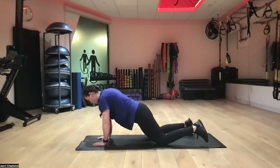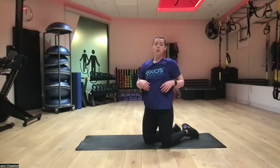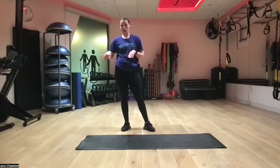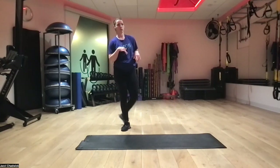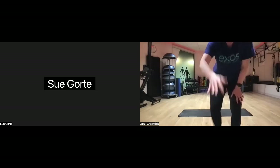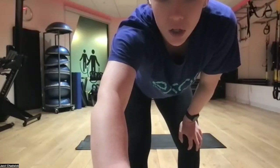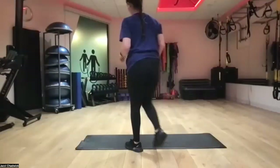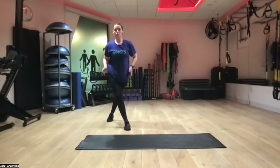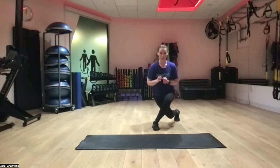If your hips are swaying a lot, go ahead and drop down to hands and knees so you can use your core a little bit more. Then we're going to stand up and do a curtsy lunge with a squat in between, alternating sides. We're doing a full squat with a pulse. Starting in the middle, we go back behind and diagonal into our curtsy lunge, then a squat with pulse, then the other side.